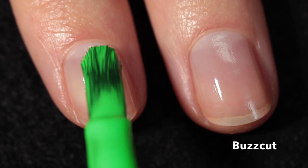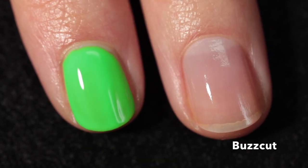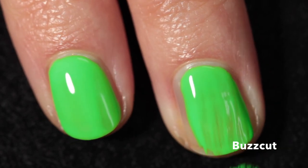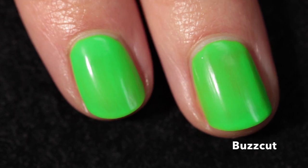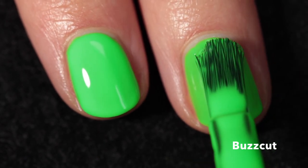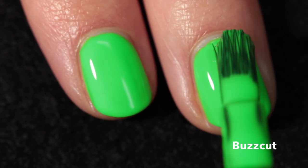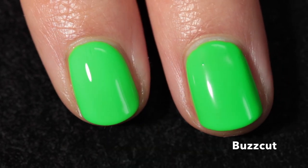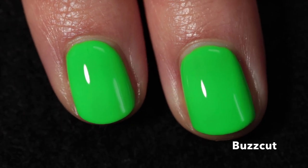This one is called Buzz Cut — described as a slime green. It's definitely a neon green in the truest sense; it kind of freaked out my camera a little, so I tried my best to capture it accurately. It's a little deeper than some shots suggest but definitely as bright as it looks on screen. This has a fantastic formula and I can definitely see myself wearing this green a lot this summer — I just love a good neon green.